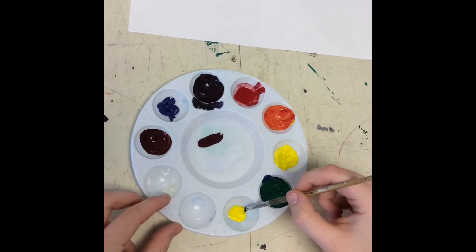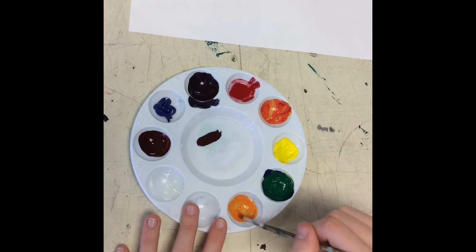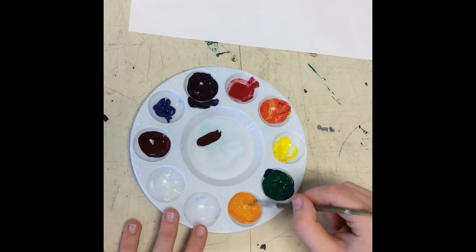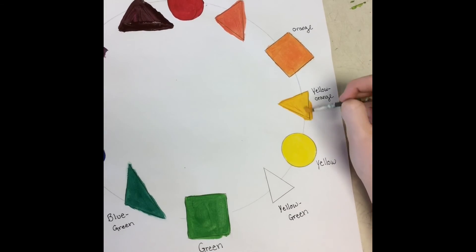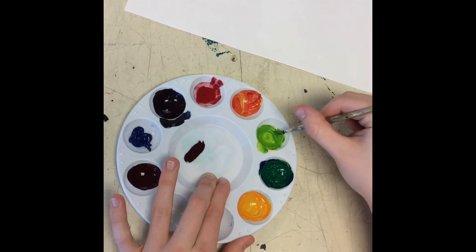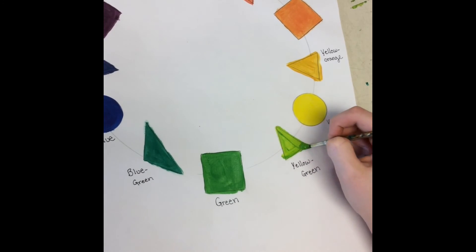Next I'm going to take yellow and add in a small amount of orange. I might have added too much orange, so I rinsed my brush and added more yellow — this is why you want to start with a small amount, because you can always add more orange but it's harder to add more yellow. Then I paint that in the yellow-orange spot. I really like this color because it's kind of like a darker yellow. Now since I only had a small amount of yellow left, I take the green and mix that in with the yellow to get a lime color, then fill in that triangle.